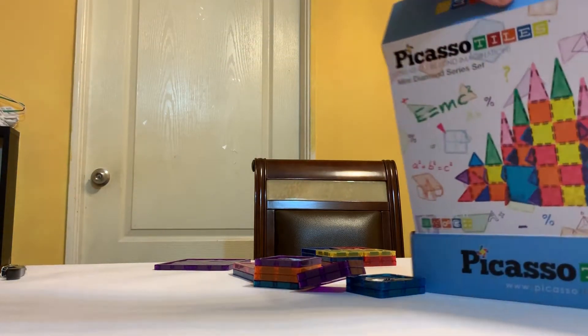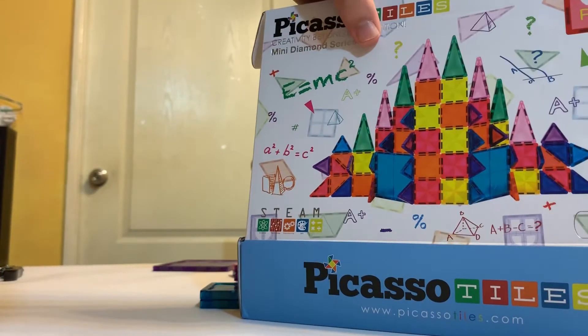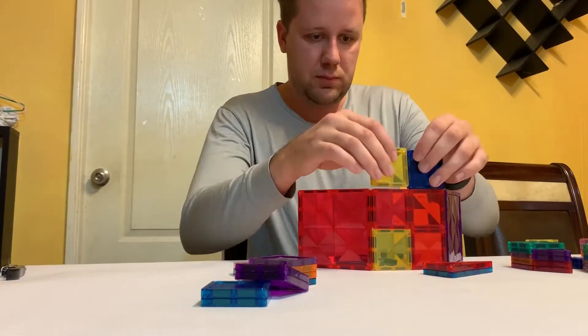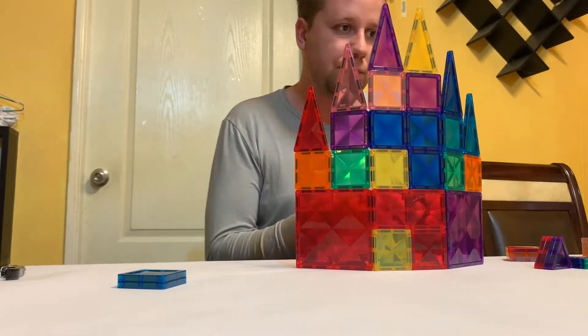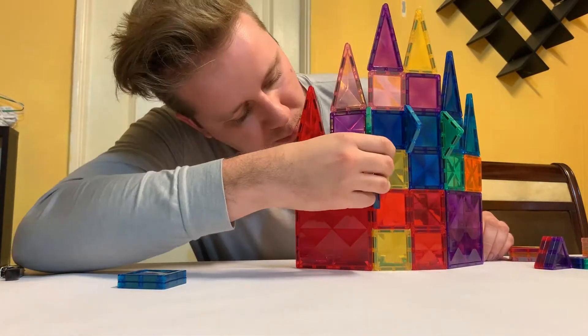Today we're going to try and build this one. In just under two minutes, I build the castle. Sit back and enjoy this time-lapse of me building the Picasso Tiles 60 piece castle set.